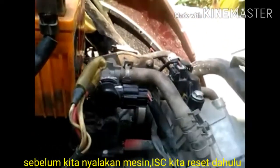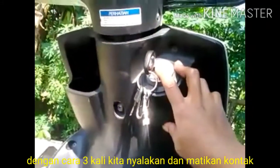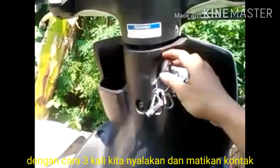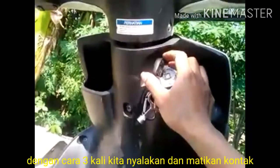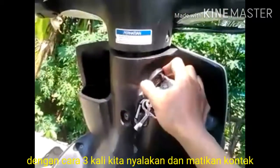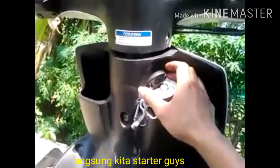Oke guys, setelah terpasang, sebelum kita nyalain mesin, sebaiknya kita tiga kali star dan off - star dan off - untuk mereset si ISC tersebut. Nah kita tiga kali ya guys, empat kali juga boleh. Satu - mati lagi - kita kontak yang kedua - kita kembali lagi - kita kontak ketiga. Yang keempatnya kita coba nyalain starter.